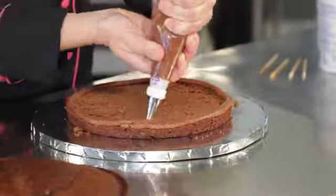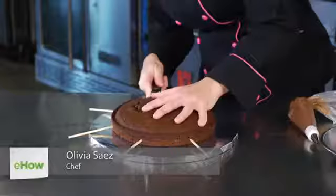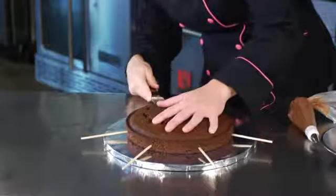I'm Olivia Saez. We're making a chocolate layer cake because, well, who doesn't love a chocolate layer cake? The easiest and fastest way to get it done is to take a serrated knife and slice right through the center of your cake.